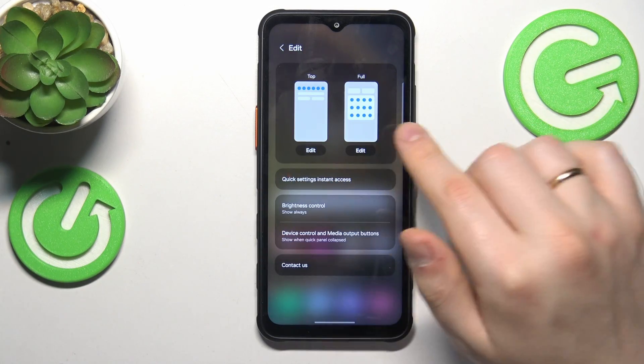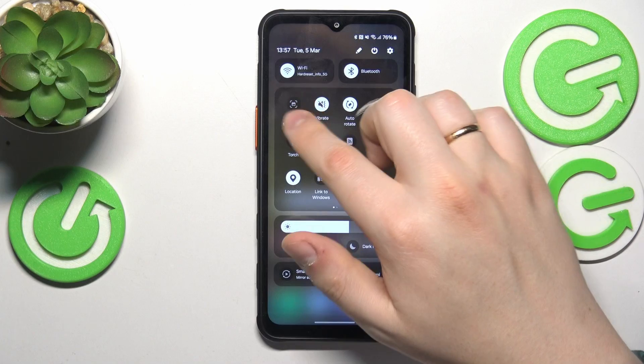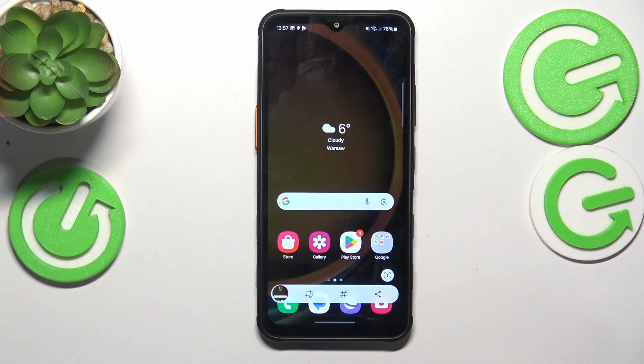Then save the changes and now once we unfold the control panel, you'll find the take a screenshot button here and once pressed, as you can see, it will capture a picture of your screen.